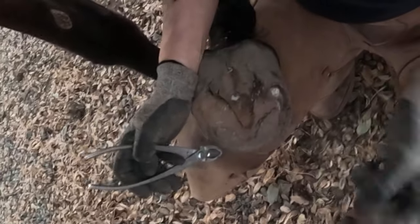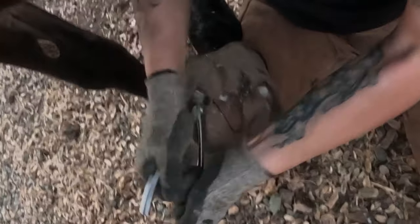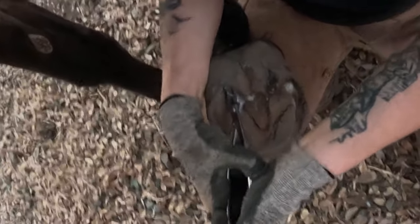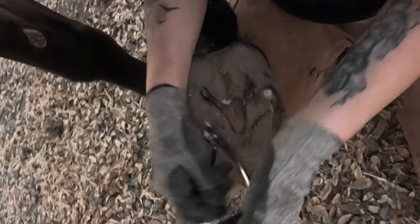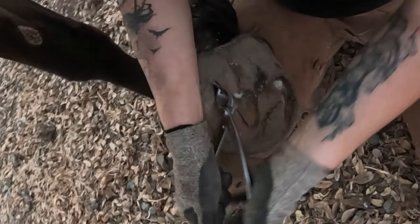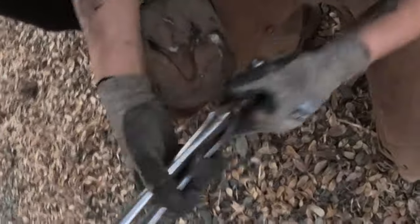That came off really easily with my hand. Same rule with soles as with frog — if you can't get it off with your hoof pick or your hand, you better wait for the horse to let it go on his own. That's where you're going to get into an issue of them being sore. Or you might not even notice that they're sore — they might seem fine. But they're going to switch from a heel-first landing to a toe-first landing, which is not mechanically proper and leads to a ton of other issues.